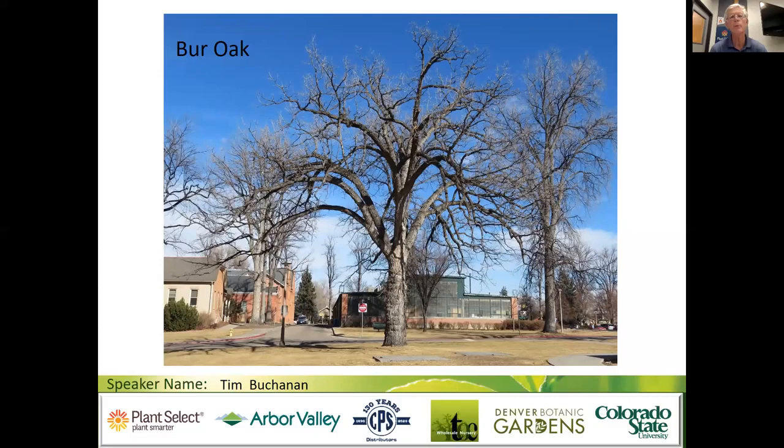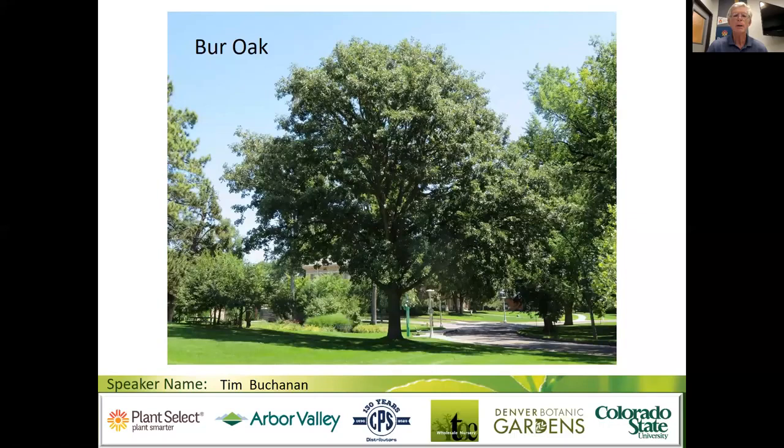We'll start out with the white oak group, then do the red oak group. The bur oak is probably the best known of our oaks and most adapted — a strong, stout tree with large branches. Here's a 130-year-old specimen on the Colorado State University campus. It has survived a lot of really cold winters, so it's a very well-adapted oak, generally recommended. It gets over 60 to 70 feet tall.